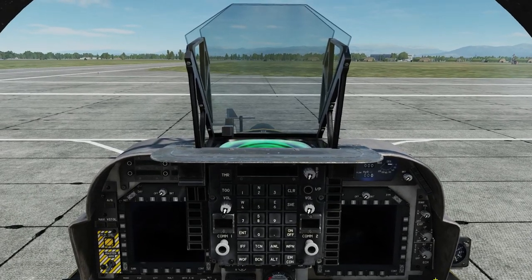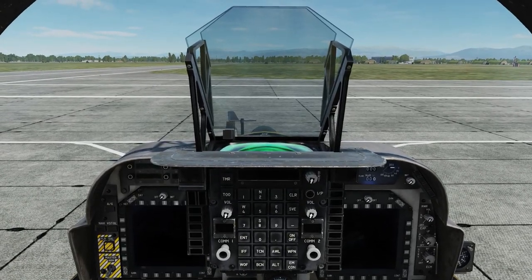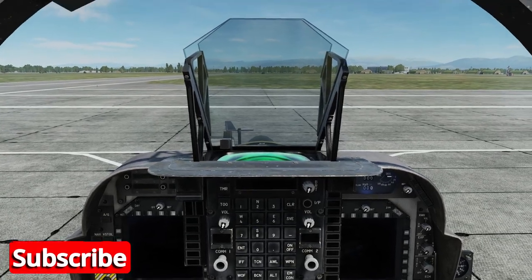Hello and welcome. In this video I'll be doing a shore based cold start in the RAZBAM AV-8B Harrier 2.